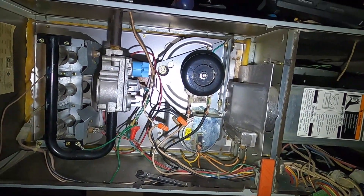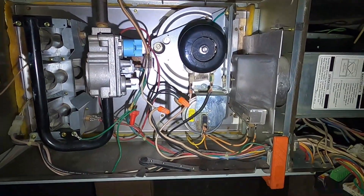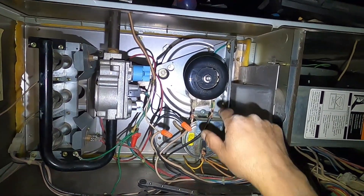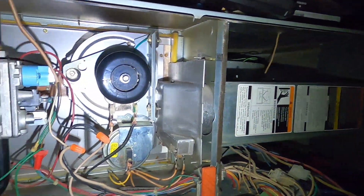Hey guys, hello and welcome. Tom here, and today we're going to go over the inducer motor of your furnace. The inducer motor is an exhaust motor — it sends the exhaust gases out of the stack and out of the house.